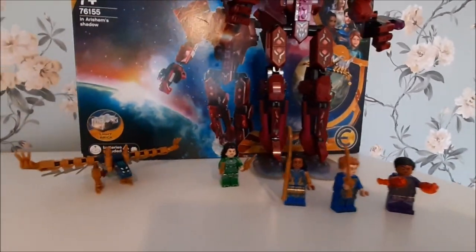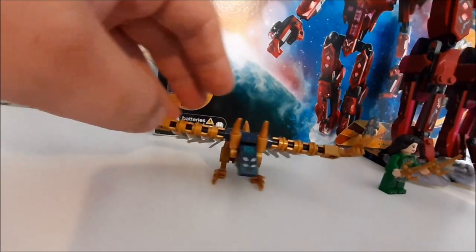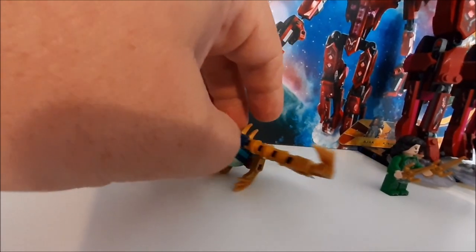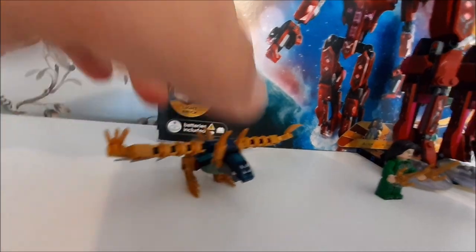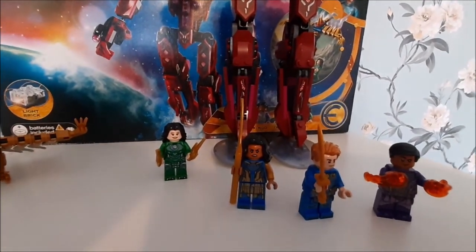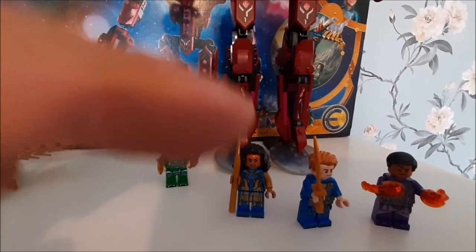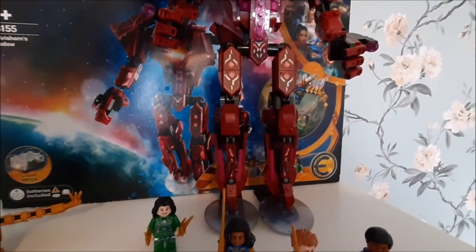It comes with another Deviant — a little sort of bird, almost like a griffin-type design. The minifigures are equipped with weapons and magic: we've got daggers, a spear, a golden sword, and flaming hands.